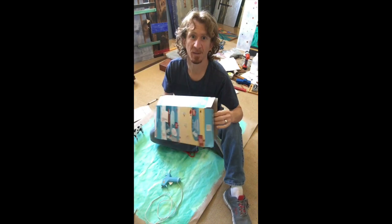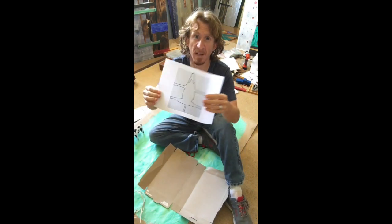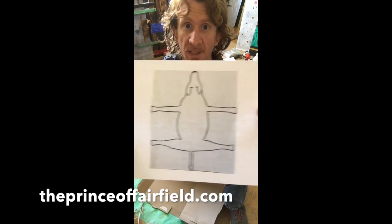First you're going to take apart your cereal box. Now take the template that I have on my website — you can just print that.